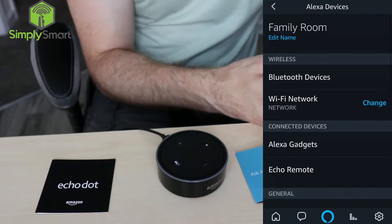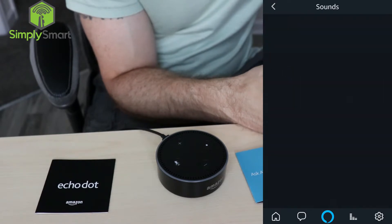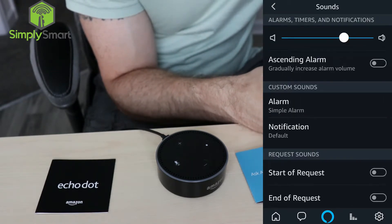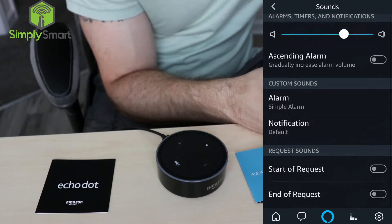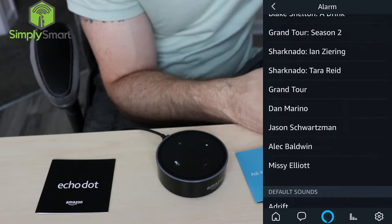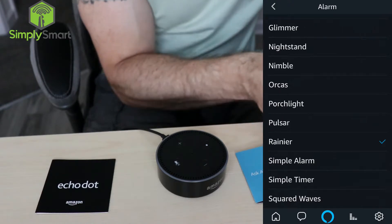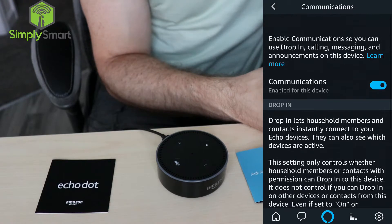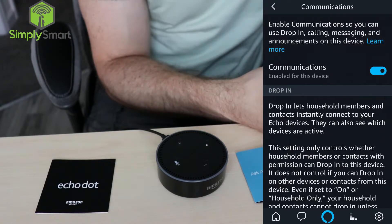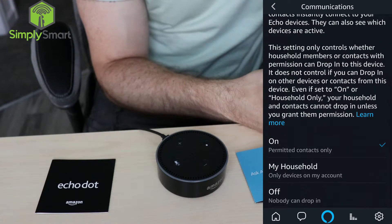I'm going to go through a couple of settings here as well. So under sounds, you can change your alarm sound and you can gradually increase the volume. You can also change the alarm sounds — they've got a bunch of different ones. Under communications, this is if you want to use the drop-in feature, calling, messaging, and announcements.